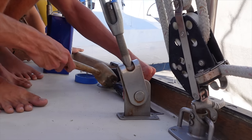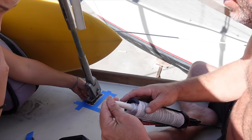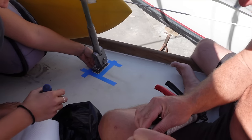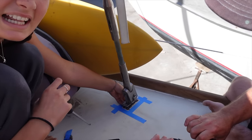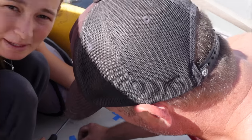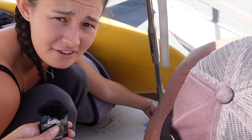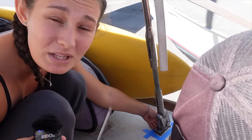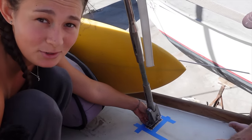Taj and Bella have been around to all of the chain plates. How many are there? There's about 12 and they've cleaned them all up and they are now all ready to be 4200'd. It's not silicone, by the way, for all of those who think it's silicone. It's 4200, and it's not 5200 because 5200 is permanent - if you ever want to check these and replace them it's going to be very hard to get out. So that is why we use 4200. It's just as strong but not as permanent.